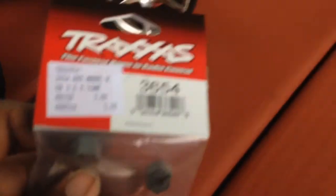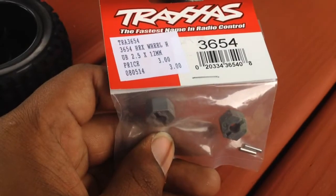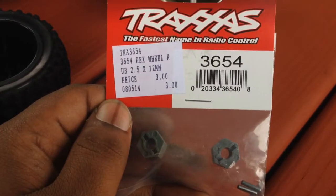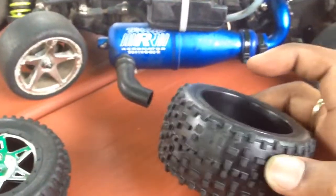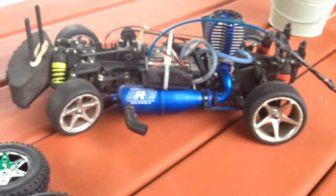They have a 12 millimeter hex in the back and I have to get extensions for the hex for the rear to give it clearance. So that's what I have to put on the rear so I can give it some more clearance, because with these right now they are maybe half a millimeter away from running up against the chassis.